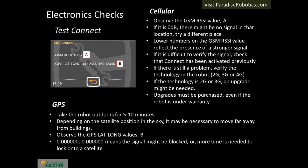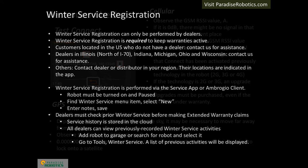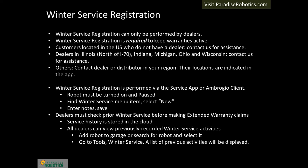Winter service registration is required to keep the warranty active. The final step is to register winter service in the cloud, done by dealers using the Ambrosio Service app or the Ambrosio Service client. Winter service registration is required starting the very first year to keep warranties active. Each robot has its prior winter service record stored in the cloud. Dealers are responsible for verifying winter service was performed each year before entering any extended warranty claims. Dealers in Illinois, Indiana, Michigan, Ohio, and Wisconsin can contact us for assistance with winter service registration. Dealers in other locations should contact the regional distributor in their respective areas. Dealer locations can be found in the Ambrosio Remote app or on the Ambrosio website. Customers in the United States who do not find a dealer nearby should contact us for assistance.